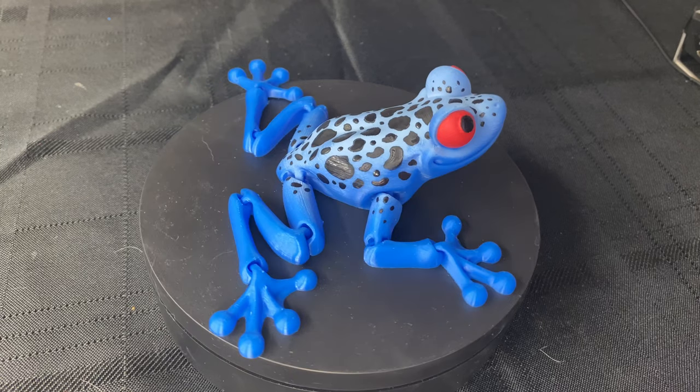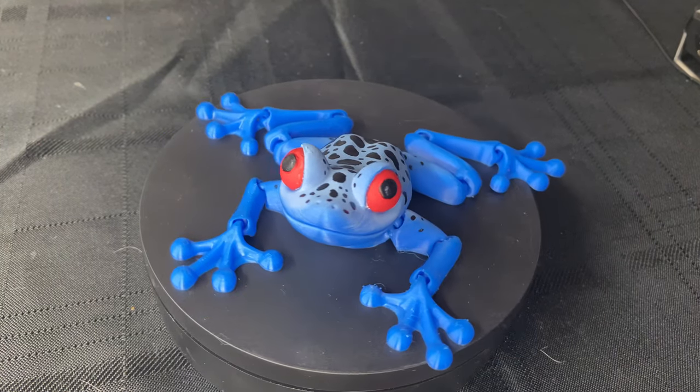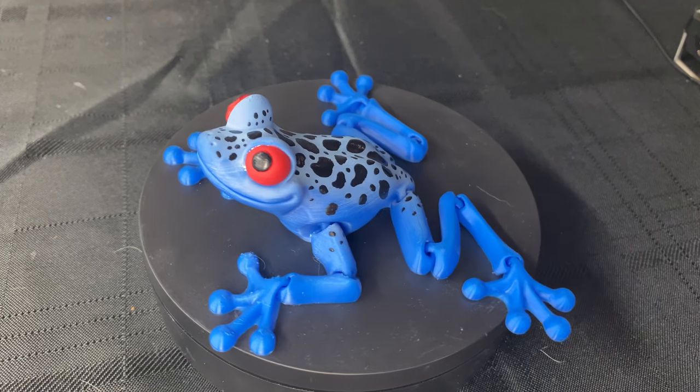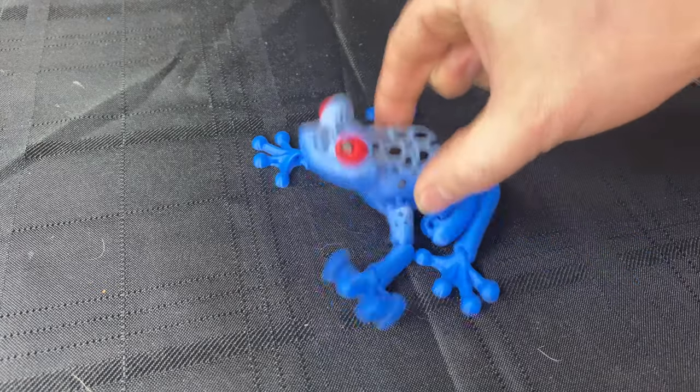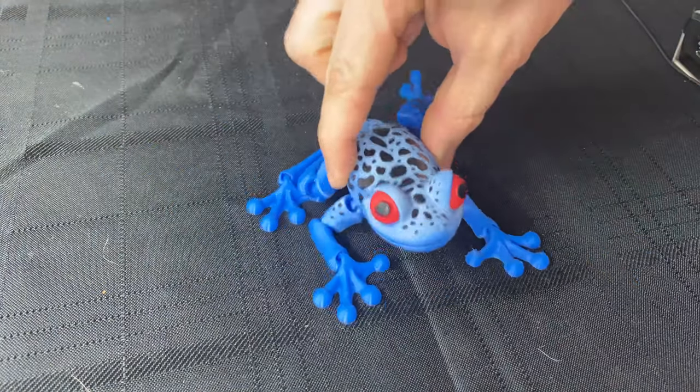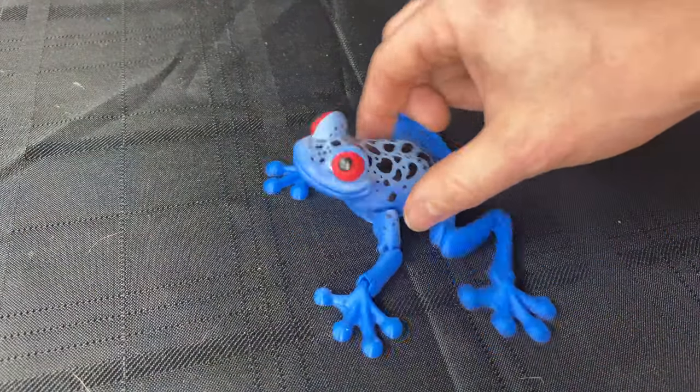I can't tell you how many times I've printed this thing. It's just fun — I've got so many people that always like it, so I print it out and give it to them. This one is probably going to my wife. It's such a fun paint and such a fun print, and the flexi test obviously works — everything looks great. Thanks for watching and I'll catch you in the next video.